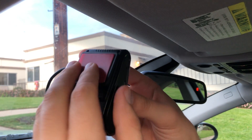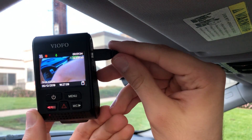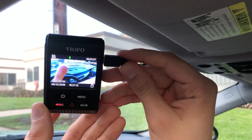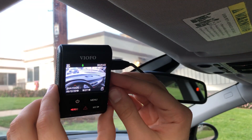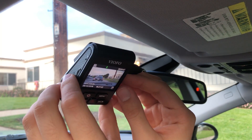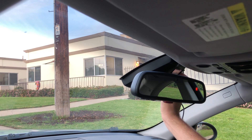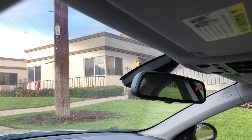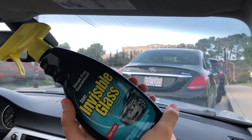For mounting the dashcam, I'd recommend first attaching the mounting plate to the dashcam as if it were going to be mounted on your car, then plug the dashcam in so you can see the footage being taken. That way you can see exactly where the camera is facing to ensure you're getting a good angle. Mess around with the placement until you're satisfied with both the positioning and the camera angle. I'm happy with the second spot I mentioned — as long as you choose one of the three, you'll be fine.